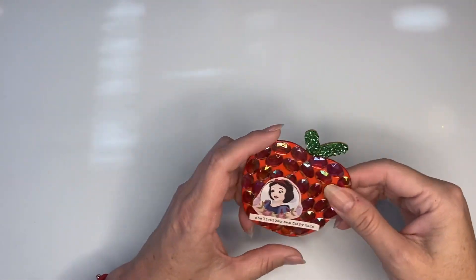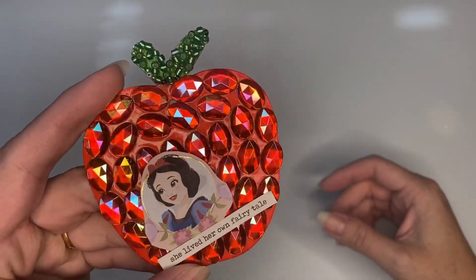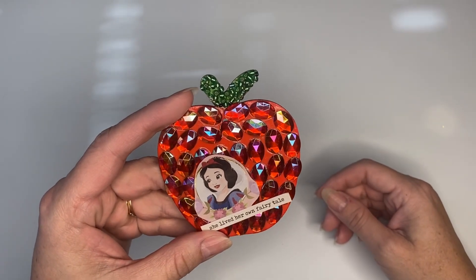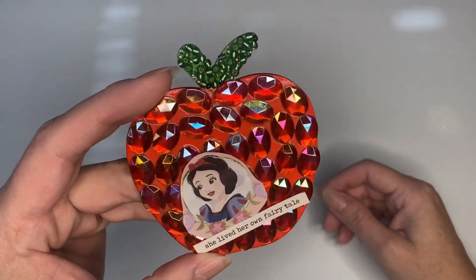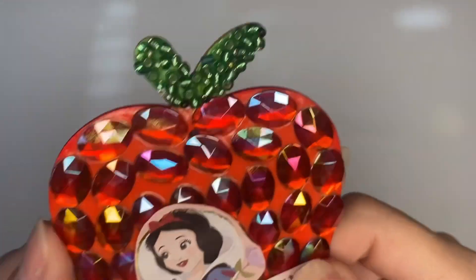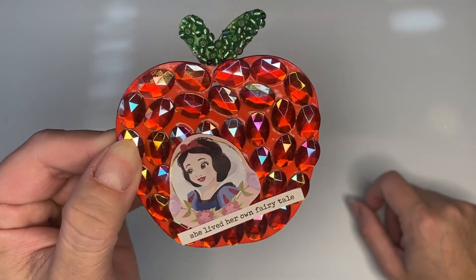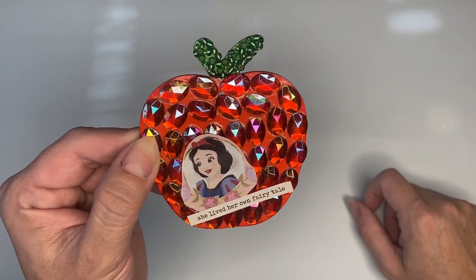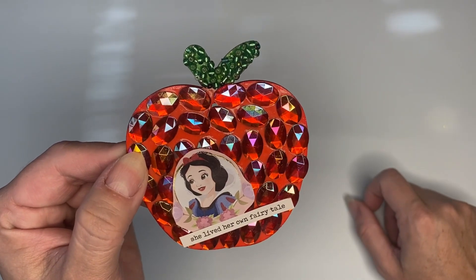It's the apple, and I colored the apple, and then I put some bling on it — you know, because everything is better with bling! So I blinged it up and it has some red bling and some green seed beads up on top. It has Snow White on it and it says 'she lives her own fairy tale.' I had a few Snow White stickers or ephemera pieces and decided to use those to embellish the apple, because we all know the story of Snow White, right?